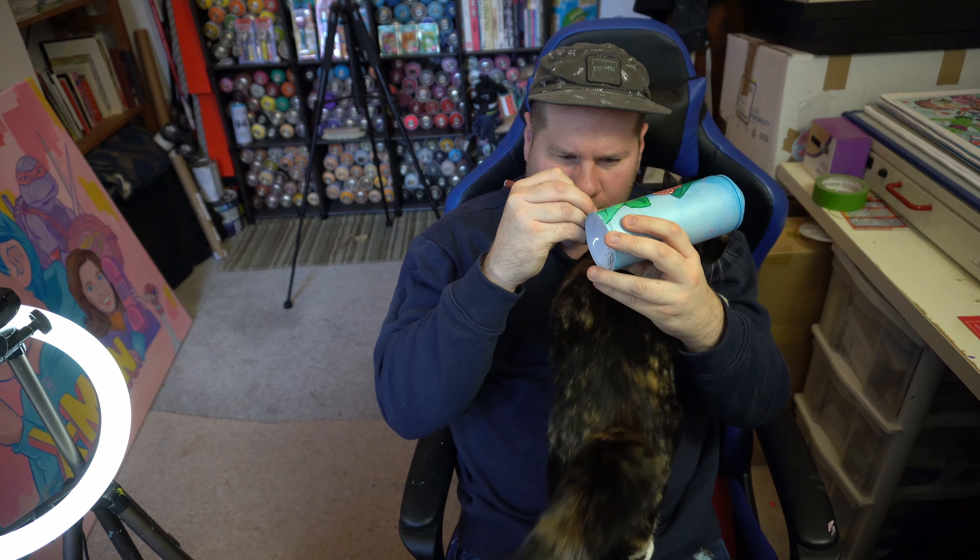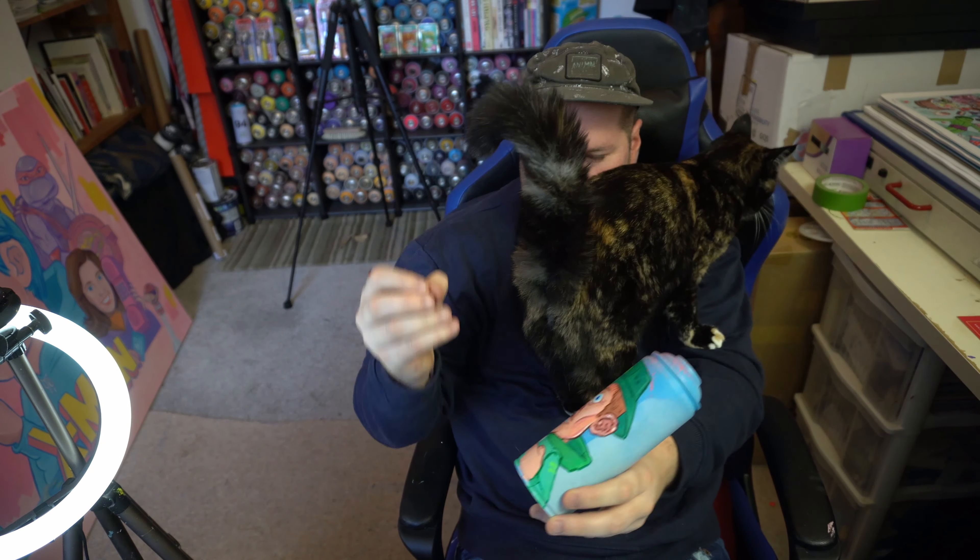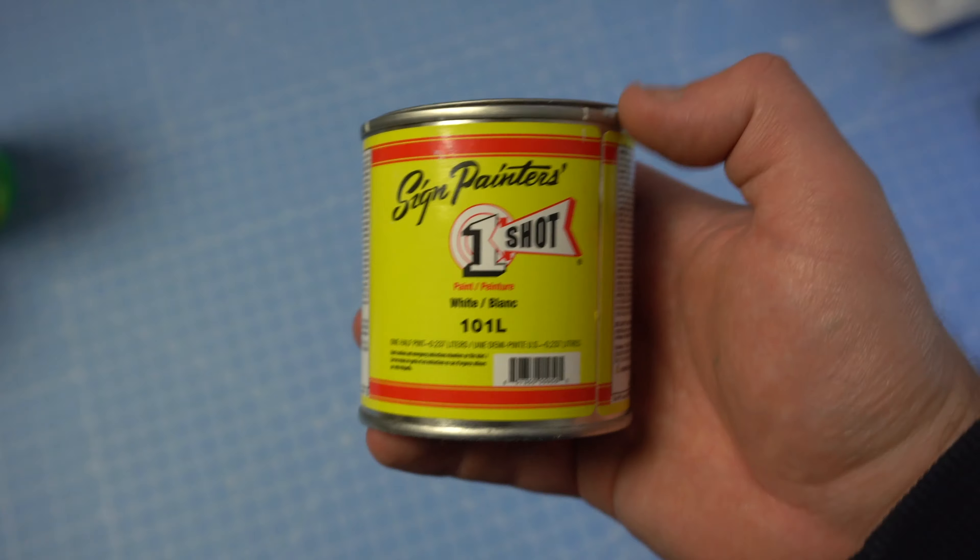This is my cat Pippa, the newest addition to the family. She doesn't respect personal boundaries and always wants cuddles. She's great.